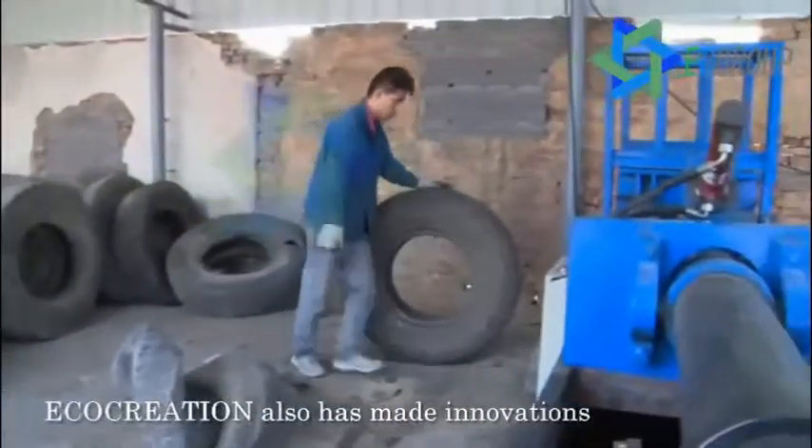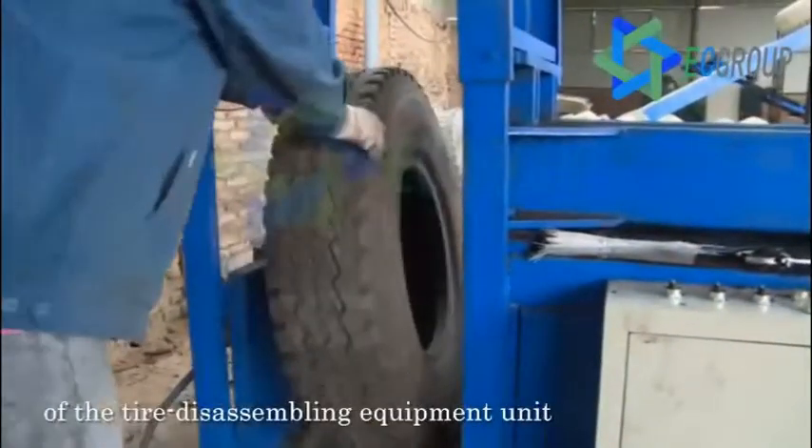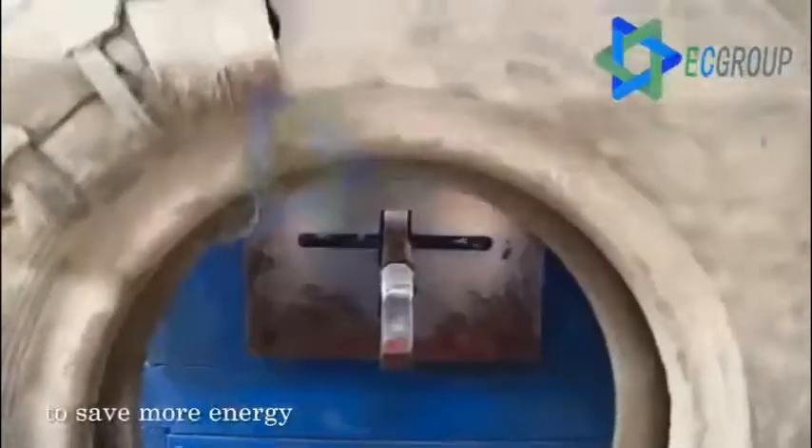Besides the grinder, Eco-Creation has also made innovations in the tire disassembling equipment unit to save more energy.